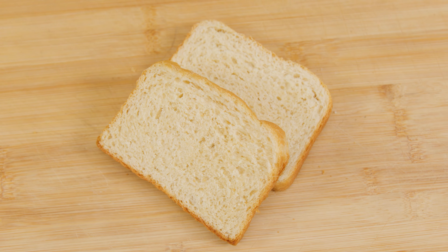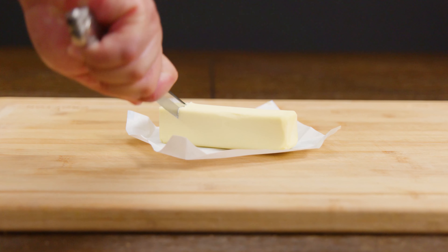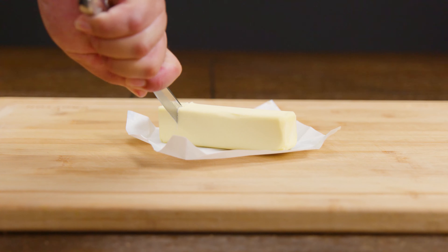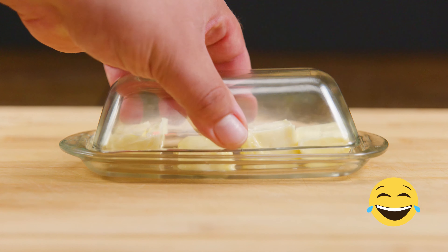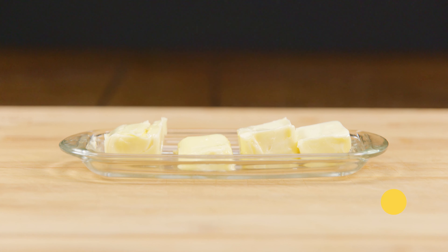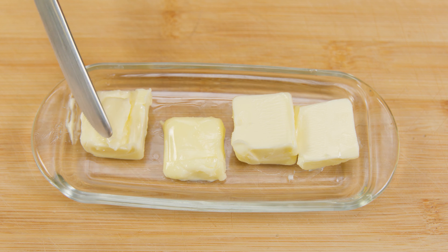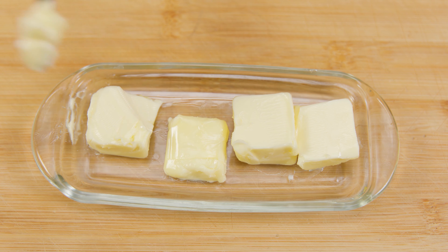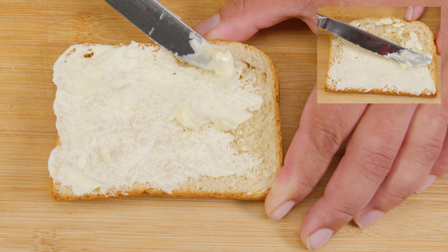Our first ingredient is butter, and we need enough to cover one side of each slice. If your butter is frozen or cold, placing it in the microwave for a short time will do the trick. Now we're ready to spread it on the slices of bread — we want to make sure that we get every nook and cranny, so be as generous as your heart desires.